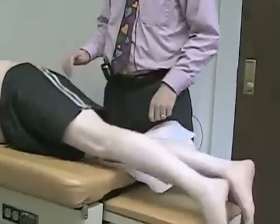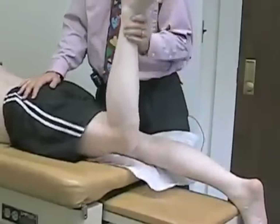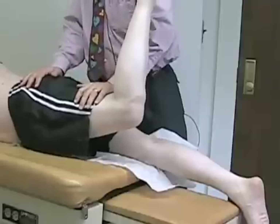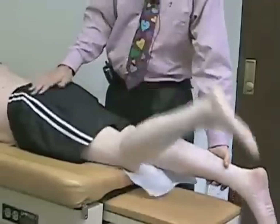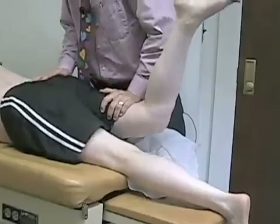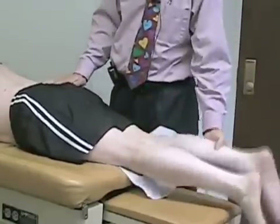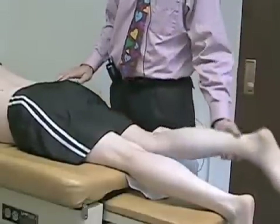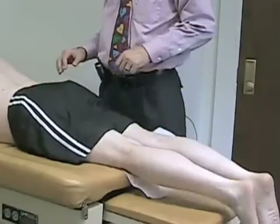Now roll onto your tummy. I'm going to bend his knee, bring his leg up a little bit, and have him hold up — don't let me push down. That's his hip extensor strength. We'll do that on the other side as well. By having him bend his knee and bringing it up, we can limit the amount of cramping that he might otherwise get if he was trying to hold his leg out straight, so it seems to be a little easier to do in that fashion.